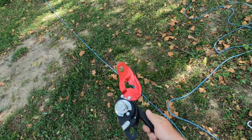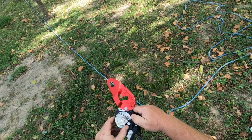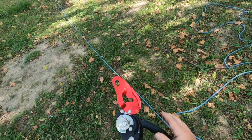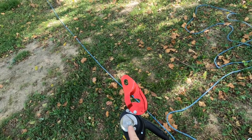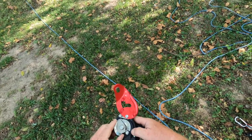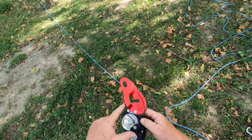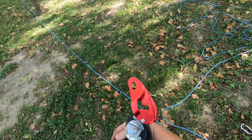If we look at our Petzl ID and open it up, you're going to see this little camming device in here. I want to show you that this is not a pulley. So if we set up a Mach 3-to-1 using this device, keep in mind that even though it's semi-circle, it's a camming device and it will not act as a pulley — there's going to be a lot of friction in here.